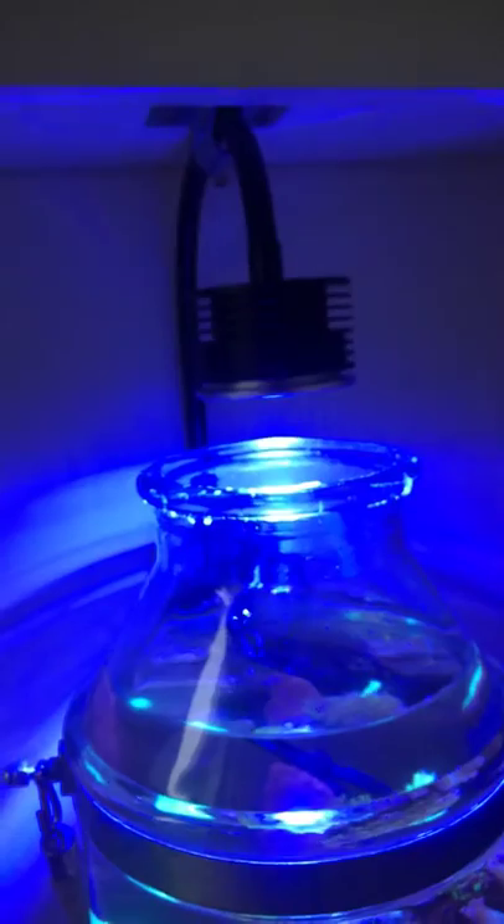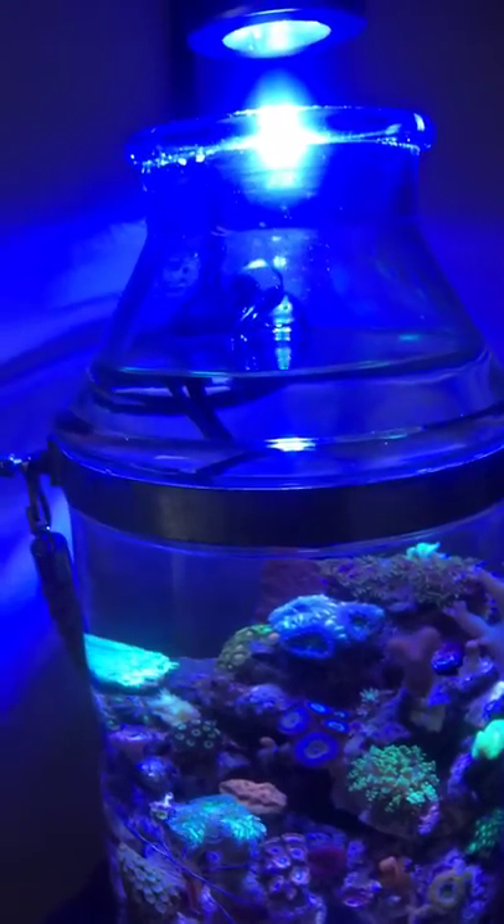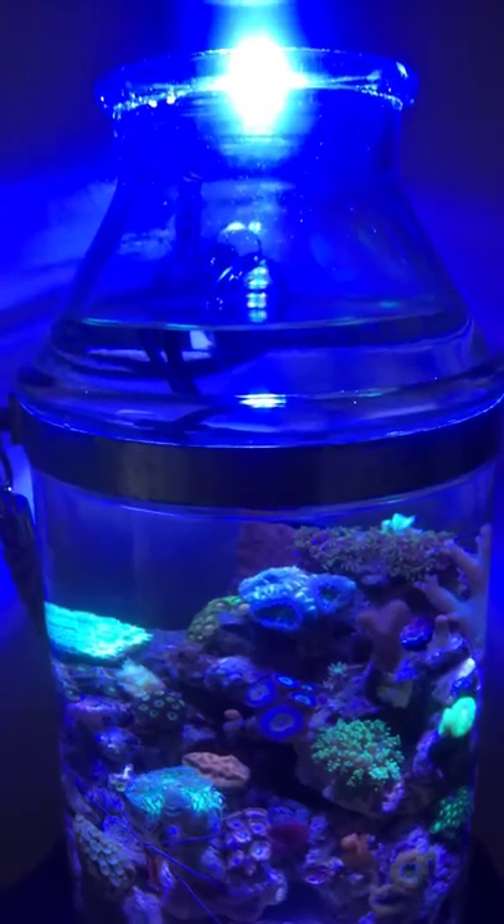So there it is. The light fixture was 50 bucks — it's LED and you can change the settings on it. The jar I've had since last Memorial Day, I think it cost me like $18.